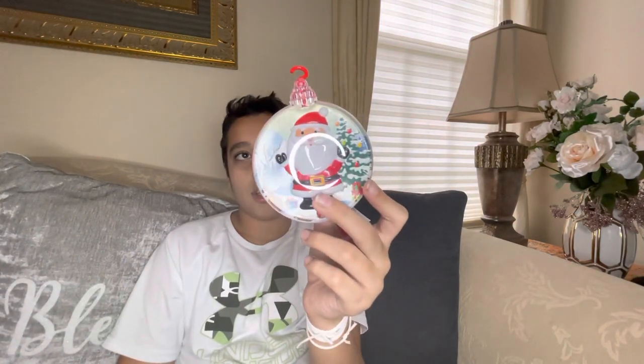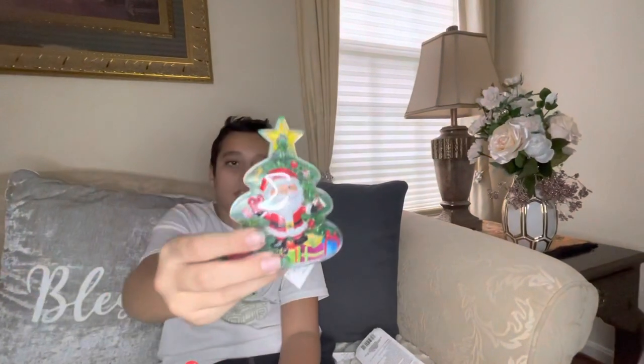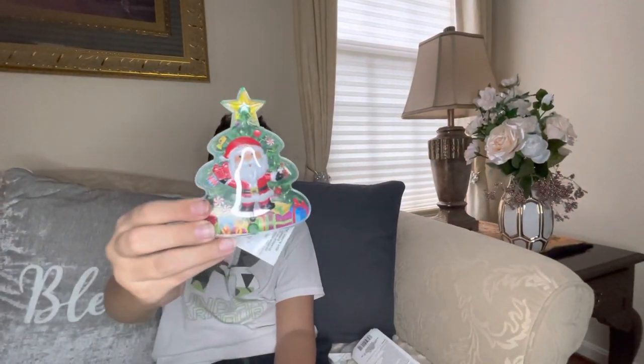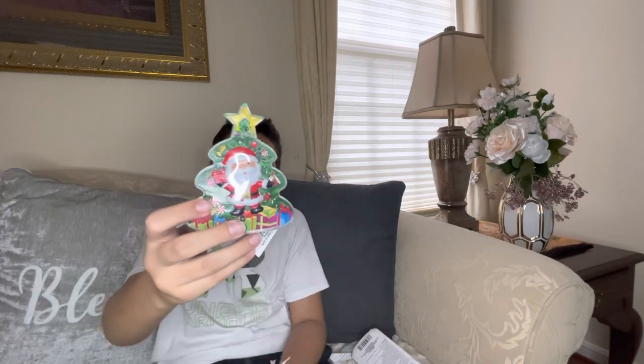You also have this other one of Santa with trees and stuff in the background in an ornament-shaped container, and we also have this one which is Santa behind a Christmas tree with presents behind him. All of these also play songs.